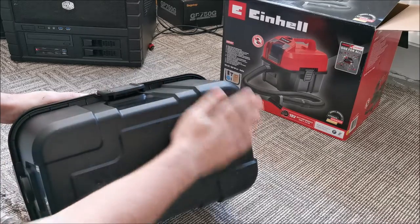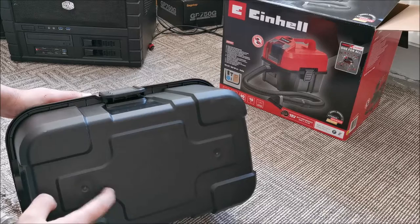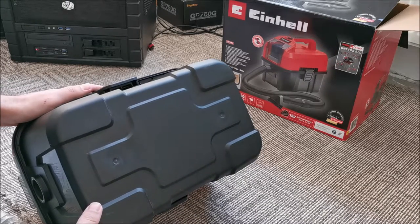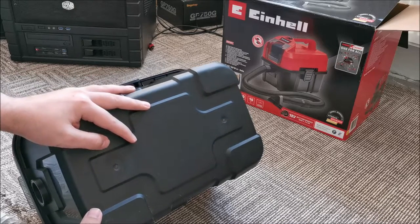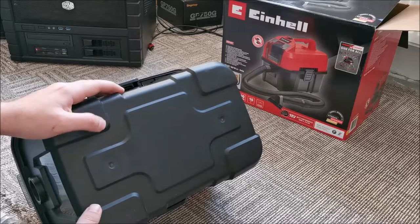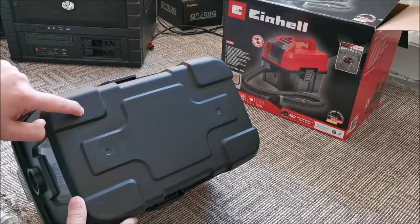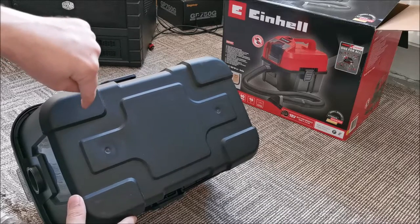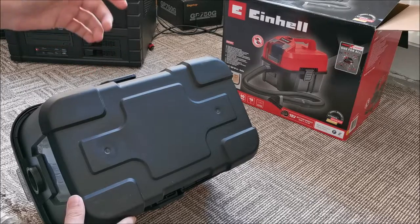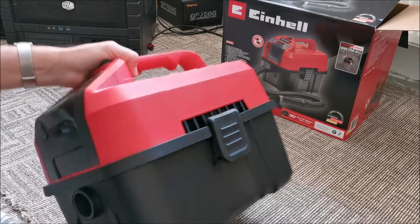The only downside — and my wife wasn't 100% happy about it — is that it doesn't come with any type of rollers. For me that's not a deal breaker; I can carry this around the house without issues, but she might not be as happy. I think I can actually glue some wheels onto it. Just don't drill into this because it's the water container — it's like drilling into a bucket — but we can glue onto it if needed.